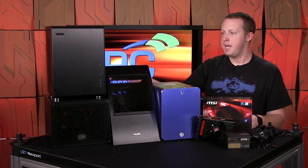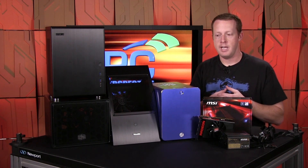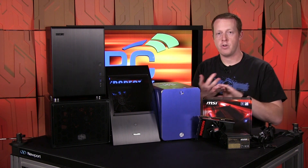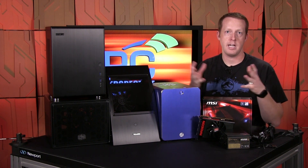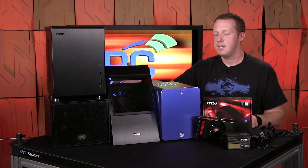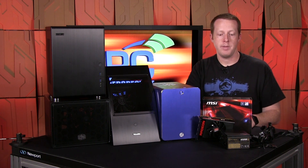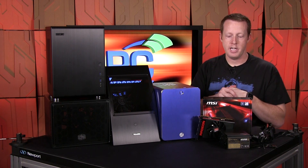What you have here is a collection of cases that we bought and ordered in to build around the R9 Nano, to make sure they worked and demonstrate their performance levels, and to give you some idea of what kind of designs you can take advantage of if you decide to go down the route of the AMD R9 Nano.